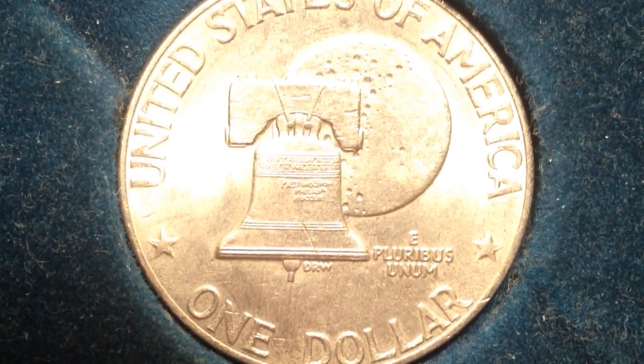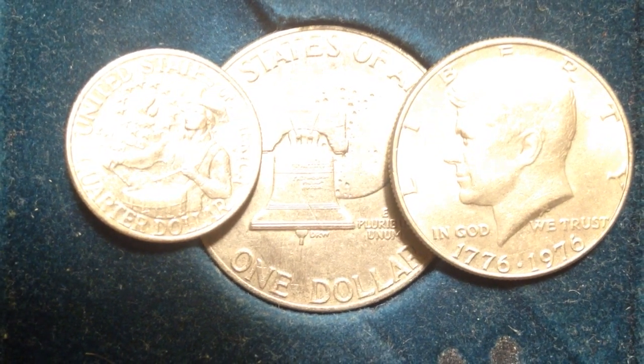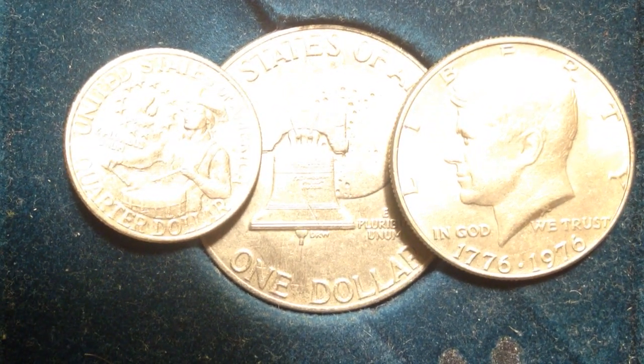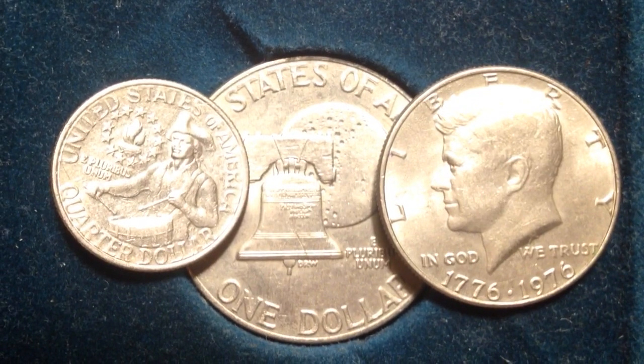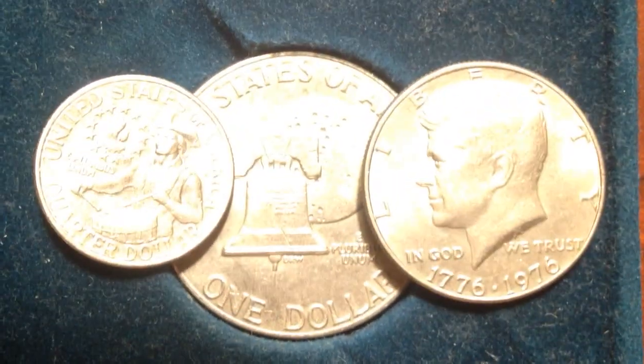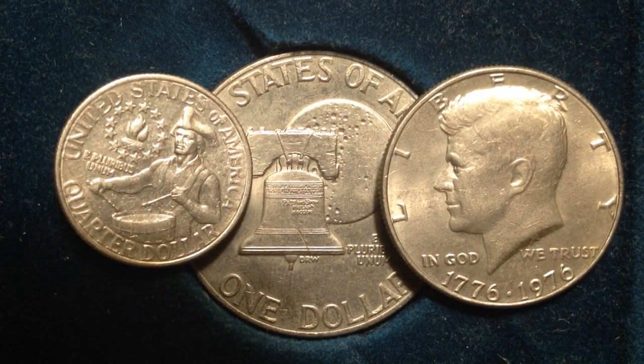To wrap up: look for fully struck bicentennial coins, and look for coins that people may have hoarded and then put back into circulation. You can find these coin roll hunting, going through boxes of bank coins, or coming across them in your change someday. Check out the lettering on your coins — even if you have the block lettering variety, it might not be worth much more than face value just because so many people were hanging on to them. Hopefully you enjoyed this video — please check out the other videos on my channel!